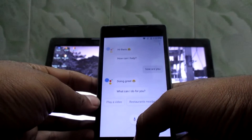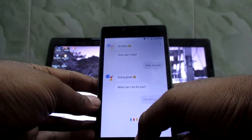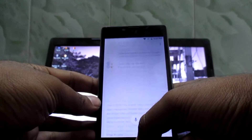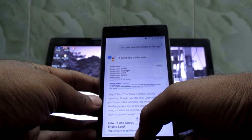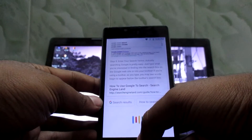Doing great, what can I do for you? Can you search Google? According to Search Engine Land, step three: enter your search terms. Actually, searching Google is pretty easy. What is the plot of Inception?